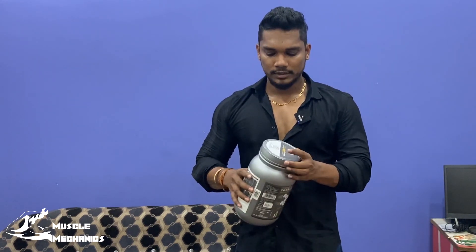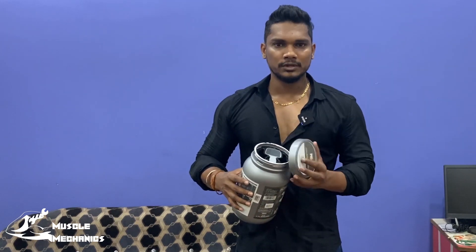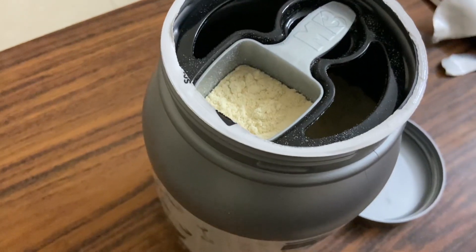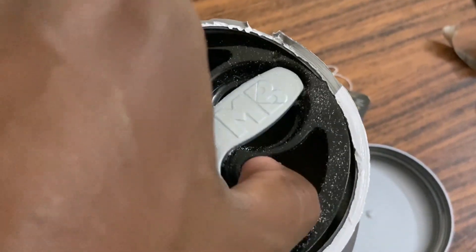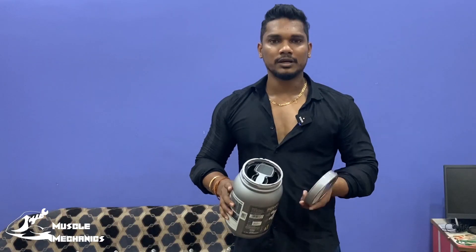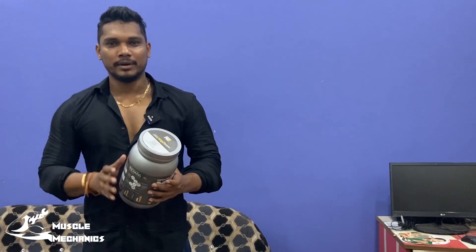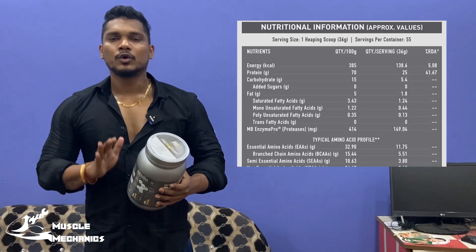If you want to assess this brand and this product, there is a new compartment in the scoop. The scoop is very ideal. It is very pleasant. You can see how much of this product is in a scoop.